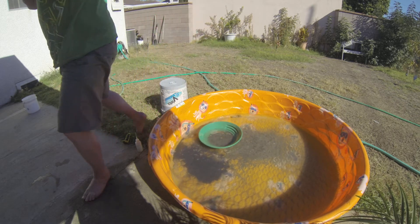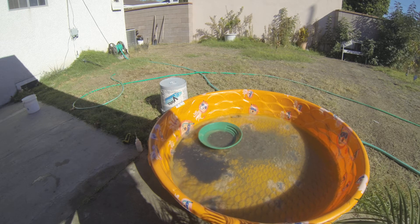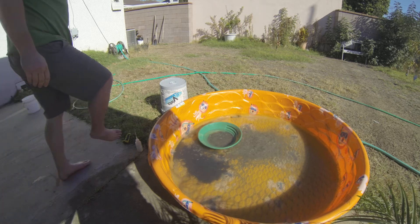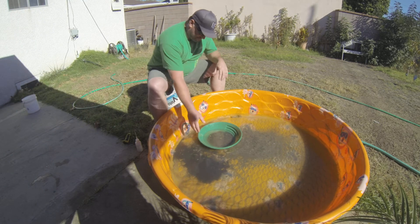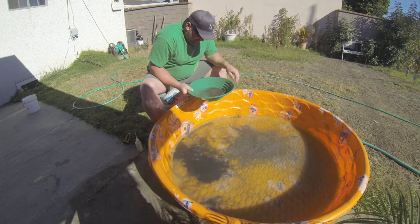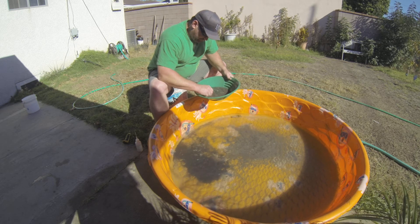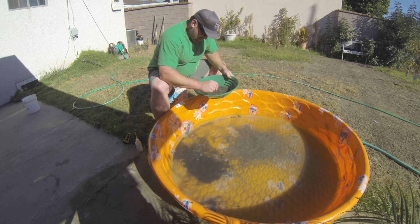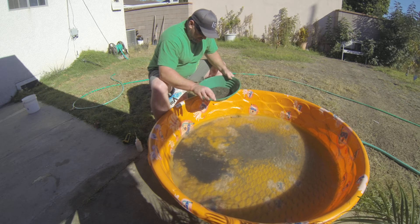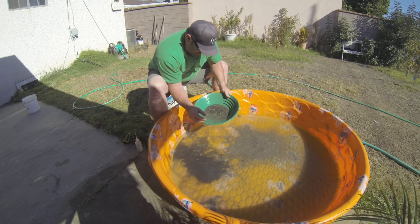I'm going to get a towel real quick, getting kind of warm sitting in the sun. Dogs are all passed out. Wow, this is looking good. See, we can get some of these rocks out of here. There's a little piece right there — a little flake. I don't know how well you can see that in the camera. Let's try and get it over here.